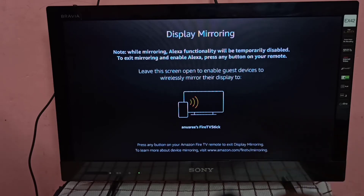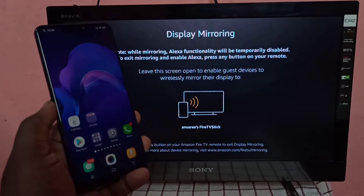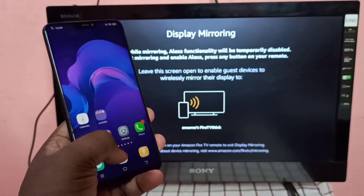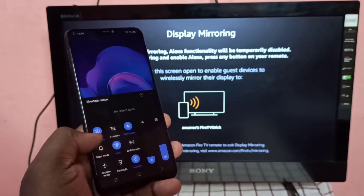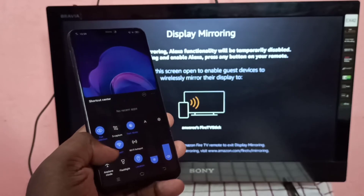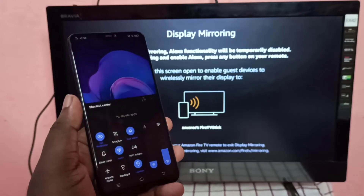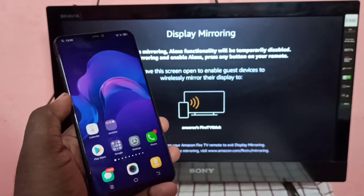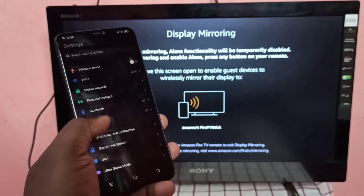Keep this screen, then take your Vivo mobile phone. In this mobile phone, go to Wi-Fi — you can see the mobile phone is also connected to the same Wi-Fi network, BSNL1. Then go to Settings and open the Settings app, then scroll down.